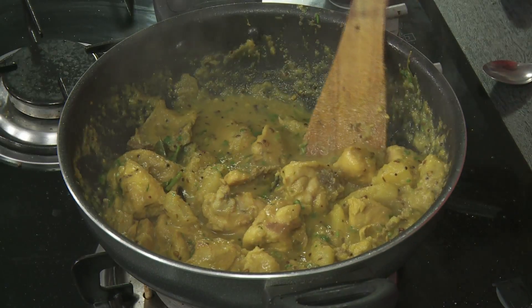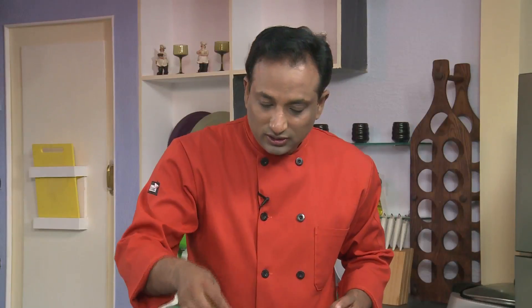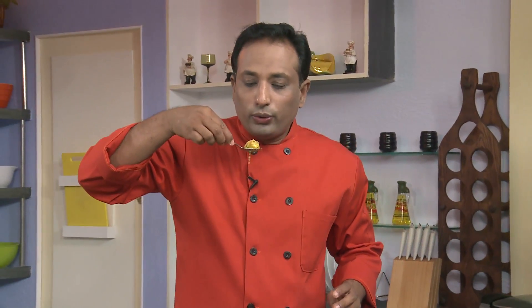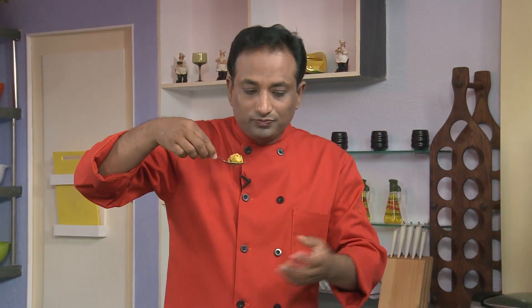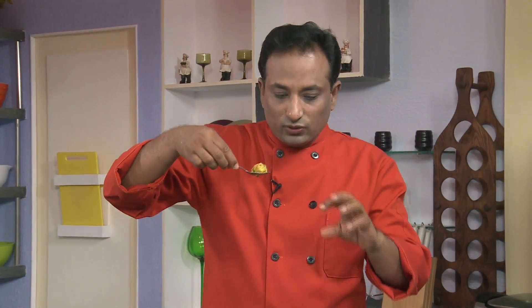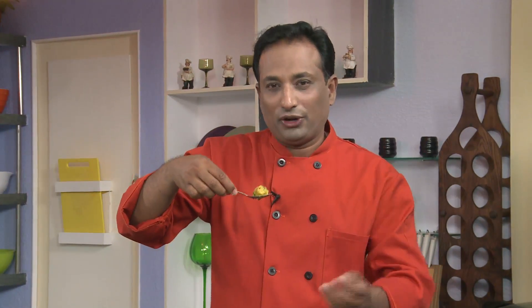Look at the gravy — this is the consistency I want. I don't want the gravy mixed up too much, which is why we made a paste and added it that way. Even the cucumber when cooked slightly thickens the gravy on the outside — the same way potatoes do.